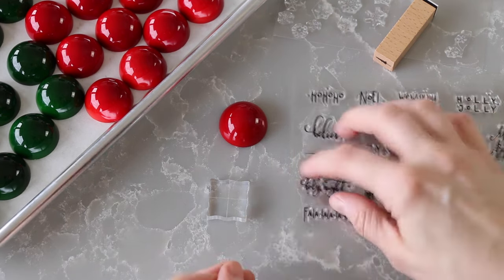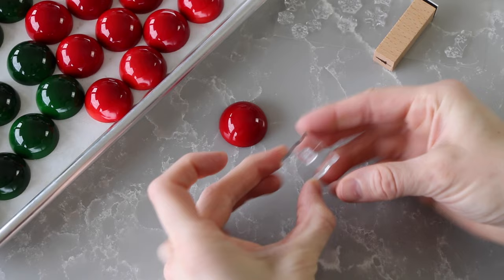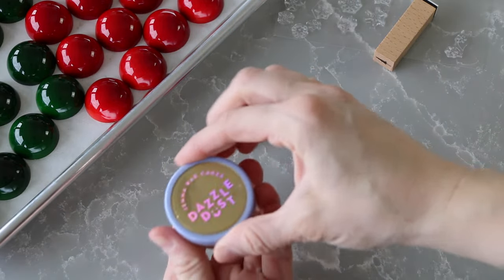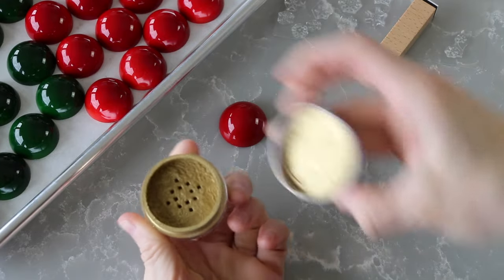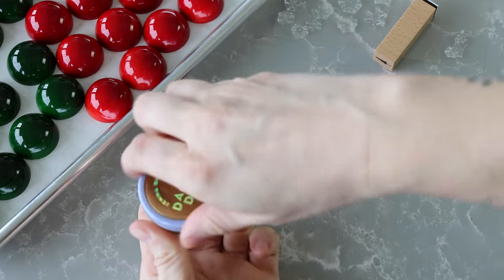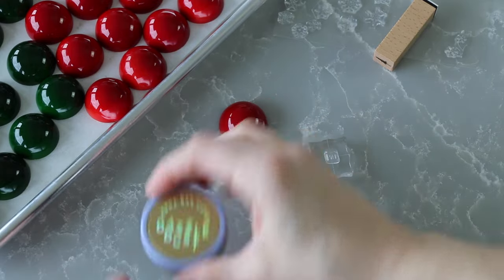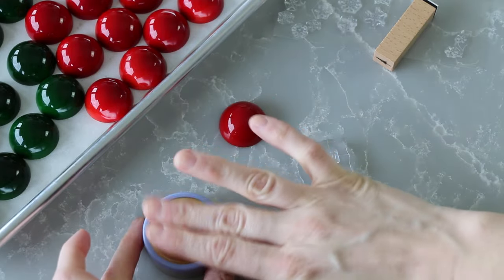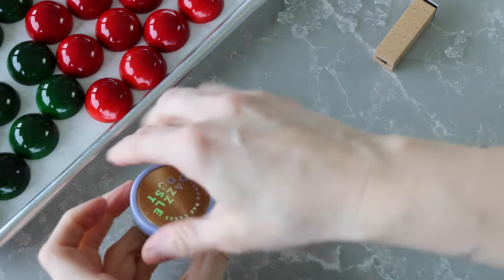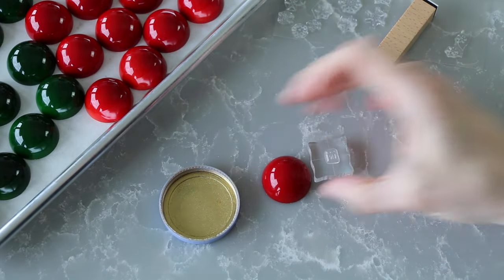I want to start with this cute little present stamp. To use the block, all you do is stick the little stamp onto it. Sometimes I'll stamp it on the counter to make sure it's stuck on tight. I'm going to start with the gold luster. One thing I love about this particular gold dust, besides how well it works, is that it comes in a little shaker container, which is perfect for the stamp technique. I shake some gold onto the lid, tap it off, and then use the lid like I would an ink pad, pressing the stamp onto it to pick up some gold luster dust.